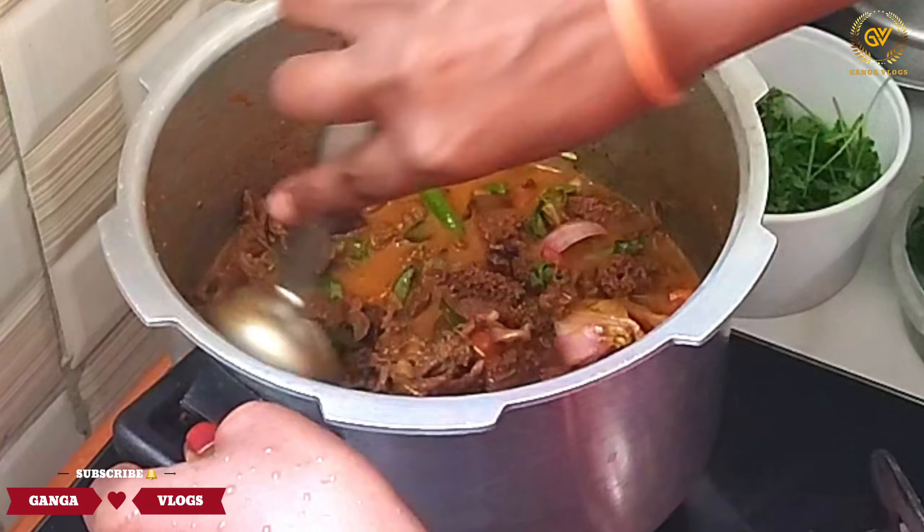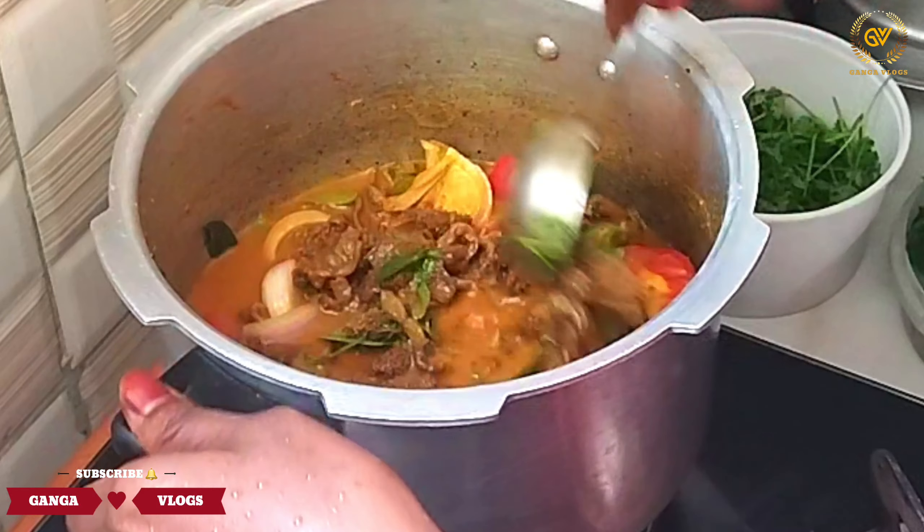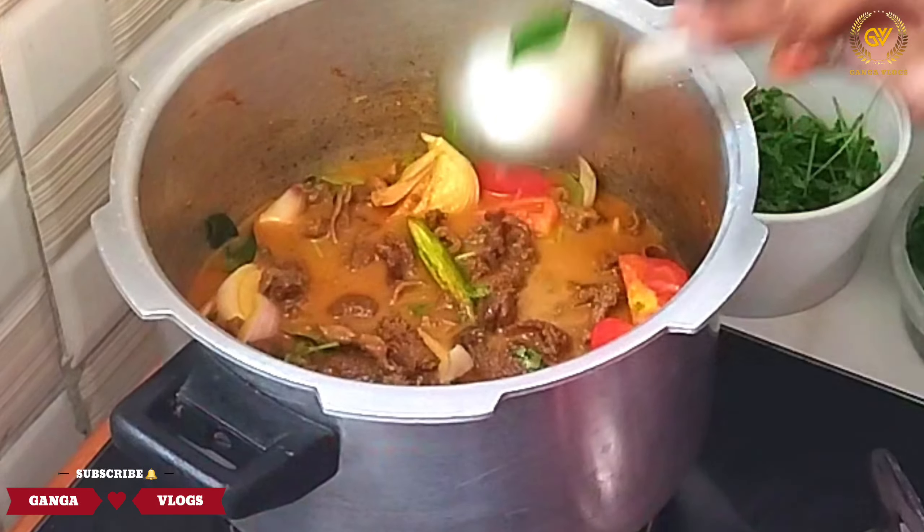We will fill it in the jar. There is no garlic salt. We will fill it in 4 cups of water.